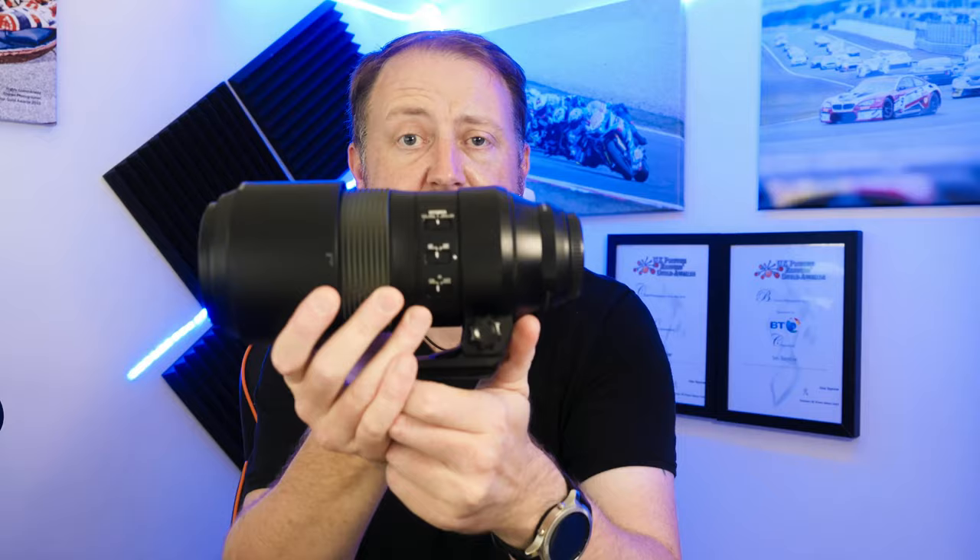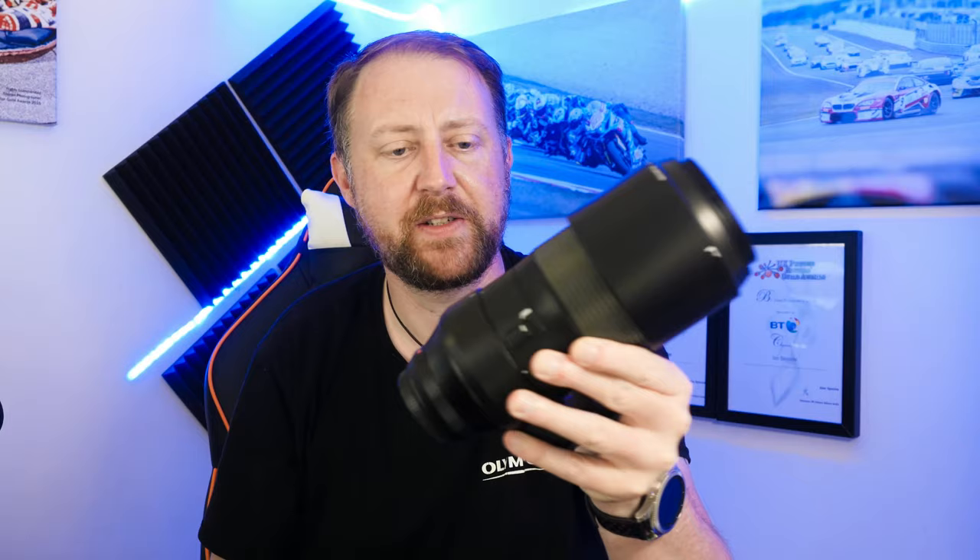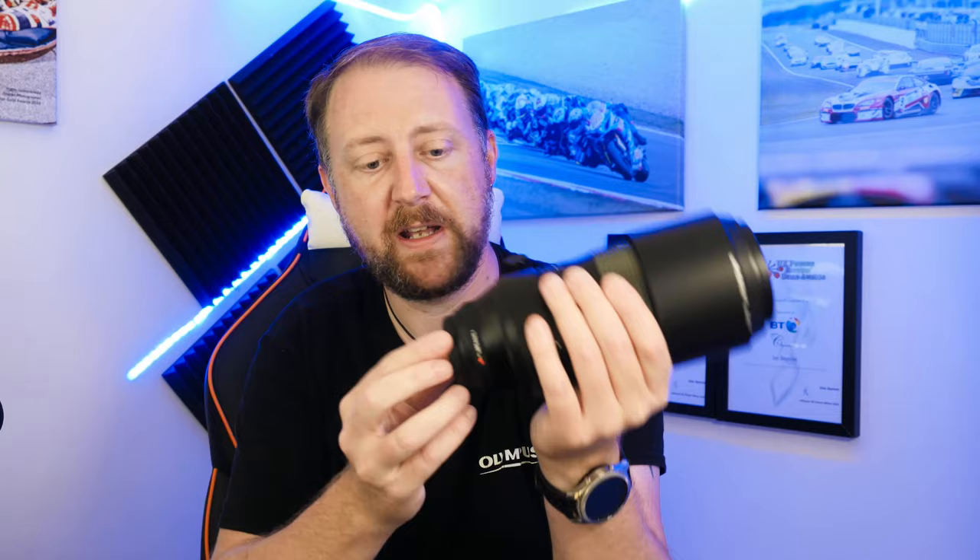So this is the lens — it is a beast of a micro four thirds lens, a hefty bit of glass and metal, and it's really nicely constructed with a metal body and metal mount. It's also weather sealed, so it works perfectly with the EM1, EM5, and some of the EM10 bodies.